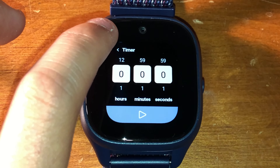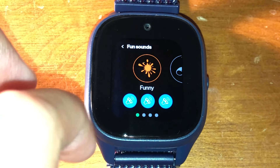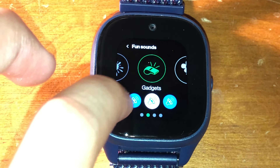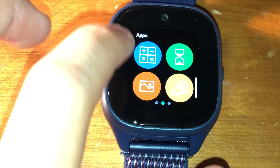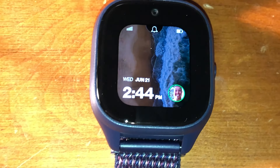There's also a basic timer, a gallery, and funny sounds — which are fine, but if I were creating this watch I wouldn't add that feature since it's kind of pointless. I'd rather add something like the ability to text more people. Here are all my contacts, which is pretty nice.